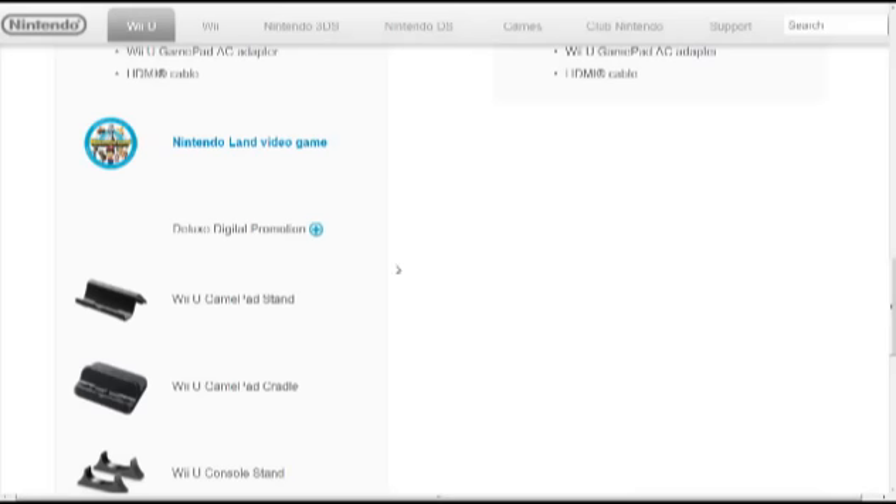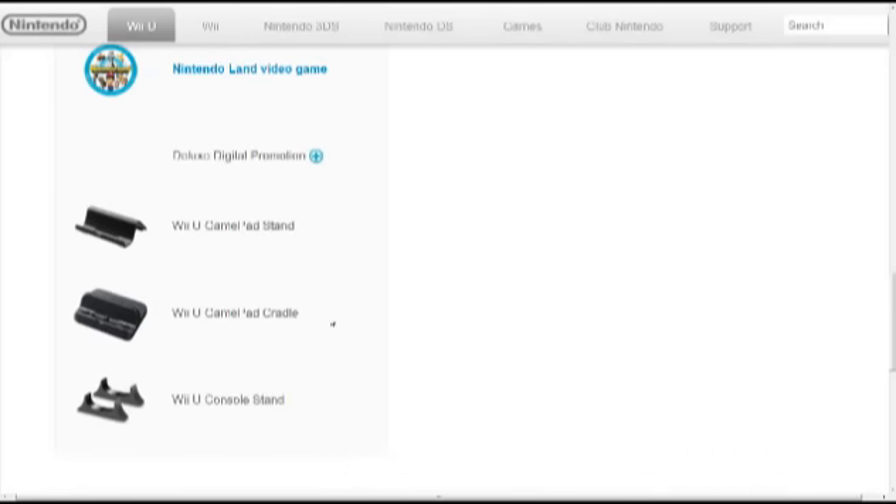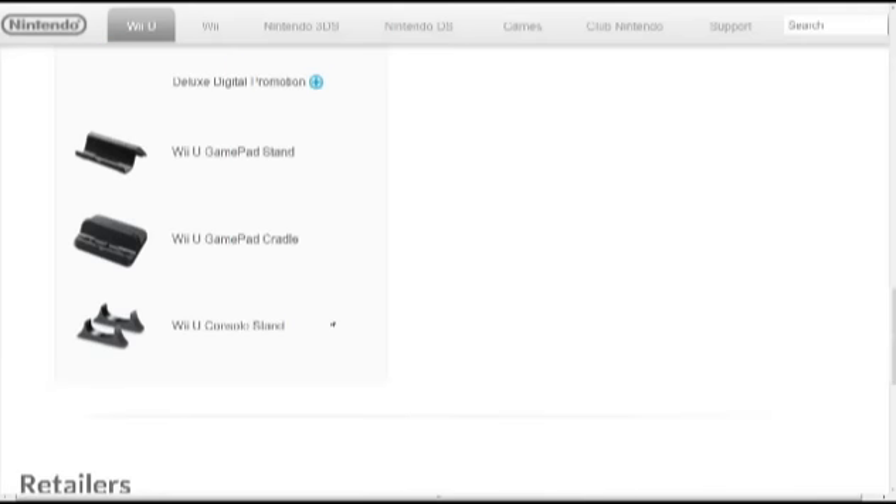The deluxe set also comes with the deluxe digital promotion, which lets you receive points for each digital download you do and redeem those points for future downloadable content from the eShop. This promotion is currently planned through 2014 — beyond that we don't know. It also comes with a Wii U gamepad stand and a Wii U gamepad cradle, which I believe will charge the gamepad, so that's nice — though it also comes with an AC adapter anyway. And it comes with a Wii U console stand, so you can make it stand up vertically like the original Wii did.